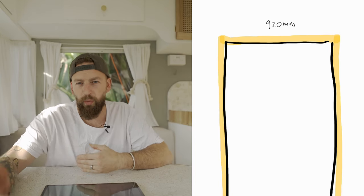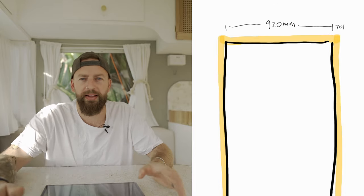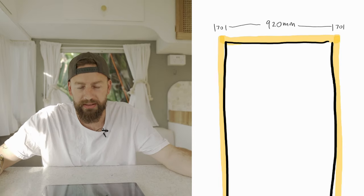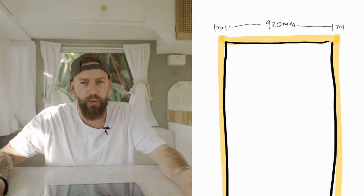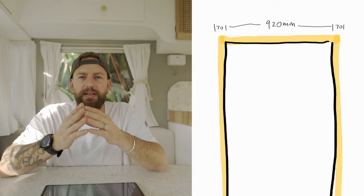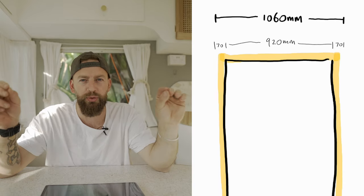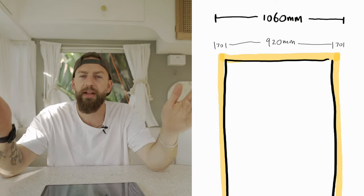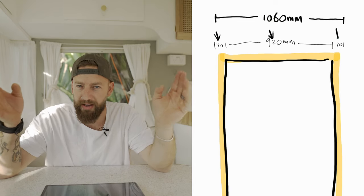I started with the bed head and the foot of the bed — I wanted to make both of those first. To do that, I needed to calculate the width. The mattress we had was 920 millimeters wide, so I needed to calculate the mattress width plus 70 on the left and 70 on the right, which takes the total to 1060 millimeters. So I knew I needed to make the bed head and the foot of the bed 1060 millimeters wide.